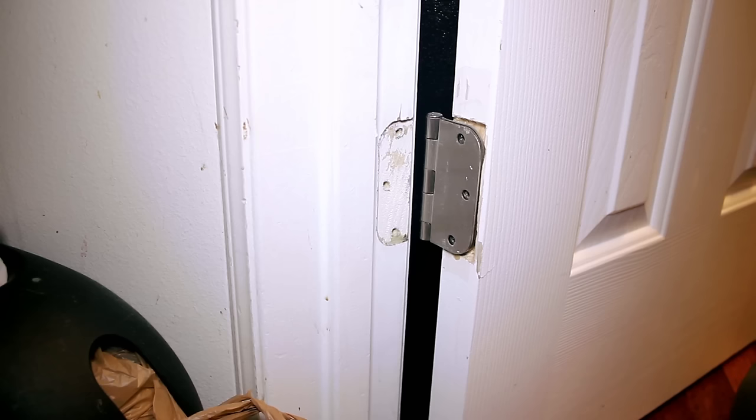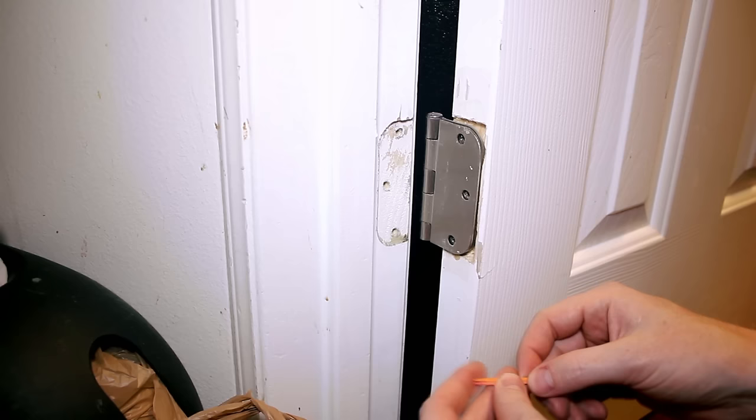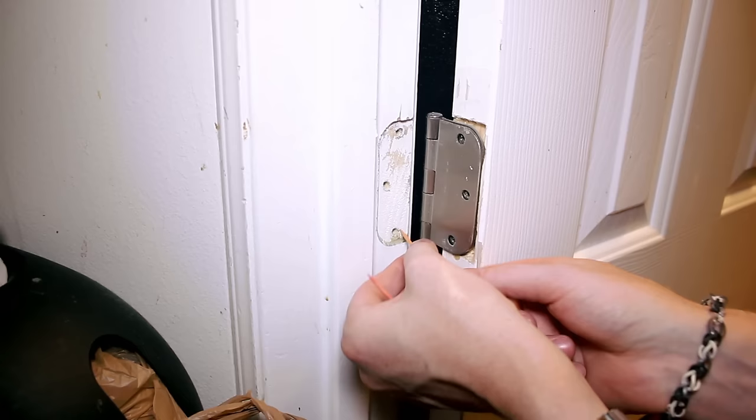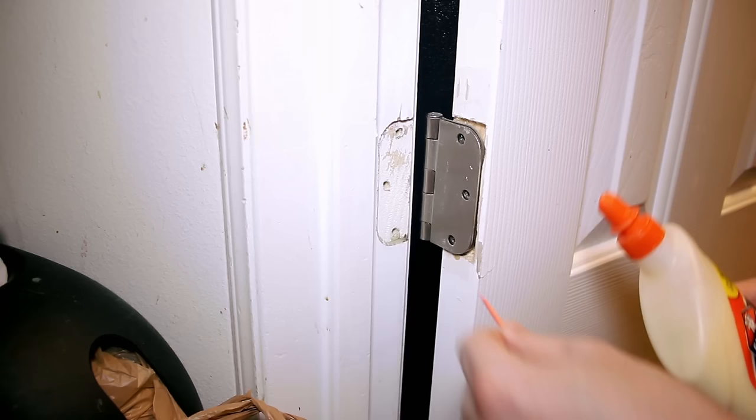All we need to do is grab some toothpicks. In this case, I believe all three of these holes are stripped — the wood has been pried away from where the threads are. So we're going to do a little depth test, put it in, and see how far we need to chop off this toothpick. This one's pretty short — about a half inch or five-eighths of an inch. So we're just going to take a couple and get those prepped in there — even two fitting pretty tightly.